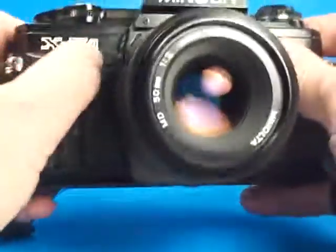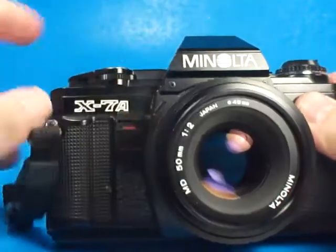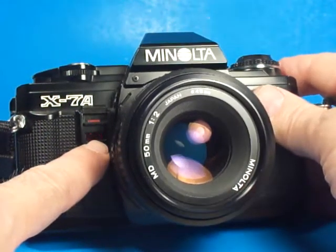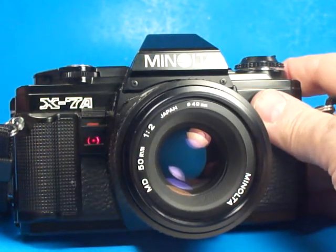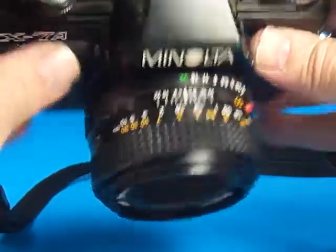One other thing we should test while we have it here is the self-timer. I've pulled up on this little lever, and now we can see the light is blinking while you're running to get in the picture yourself. It will warn you with faster blinking, and then it does the cycle — so that's working properly.